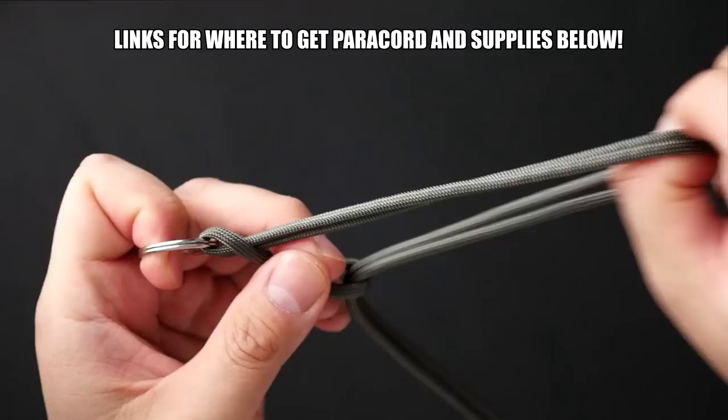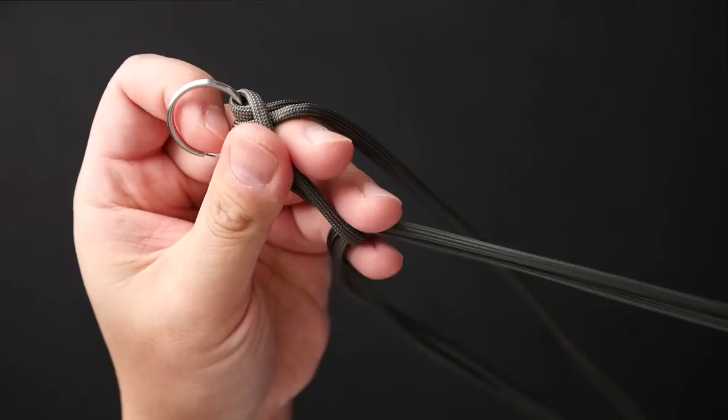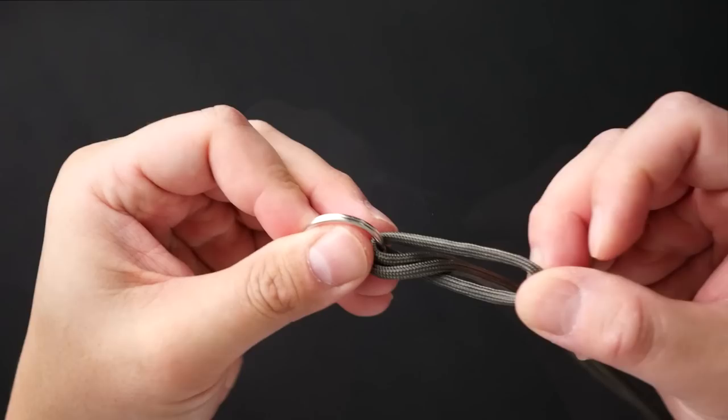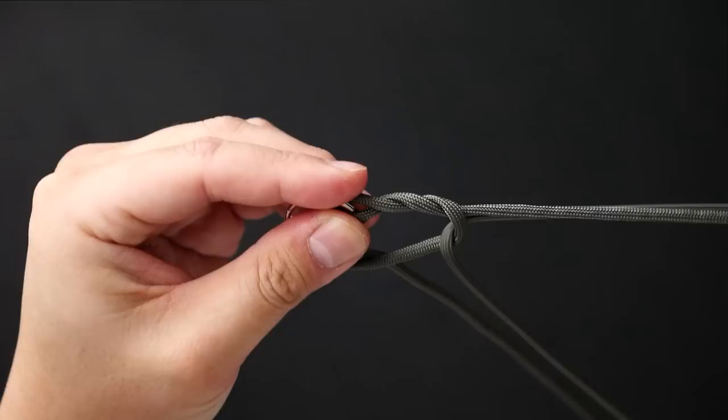I'm going to start off with the midpoint of all my cord, loop it through the split ring, then grab the running ends and pull those through the loop as if doing a cow's hitch. Pull all that cord through, and then I'm going to do the slingstone hitch — take the right side strand and pull it through the front of the cow's hitch loop, from the back to the front.